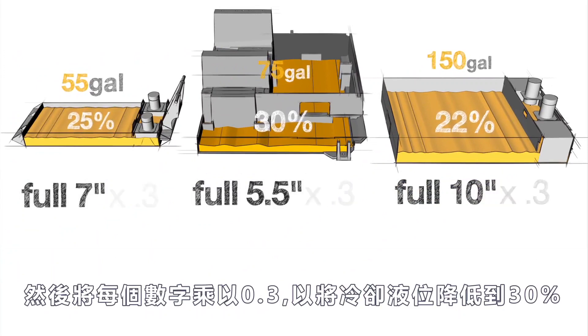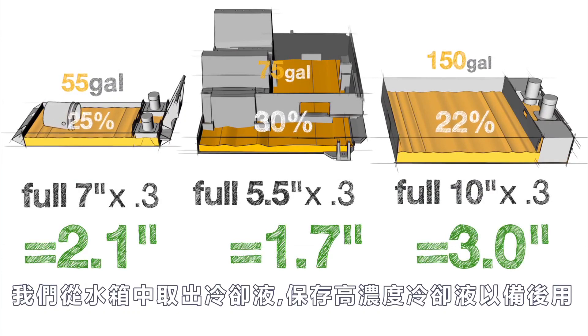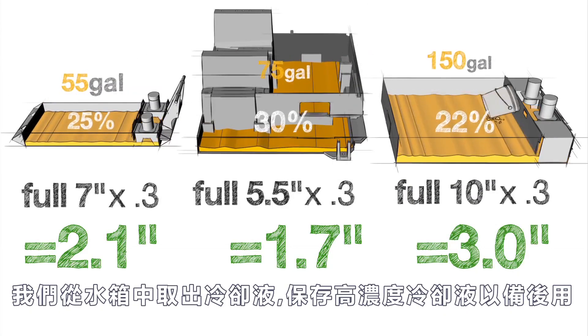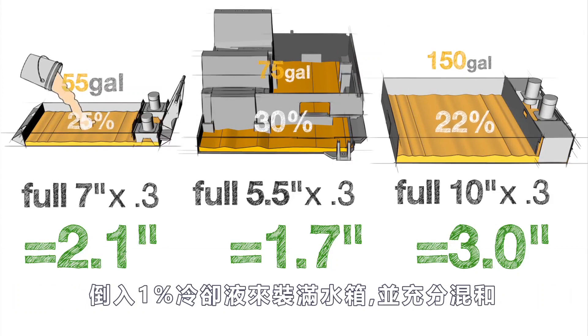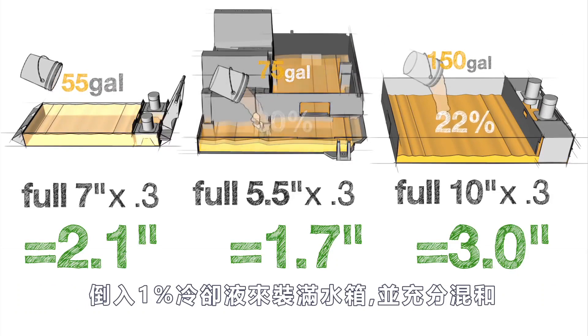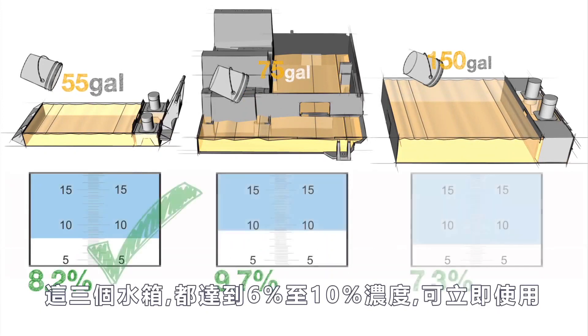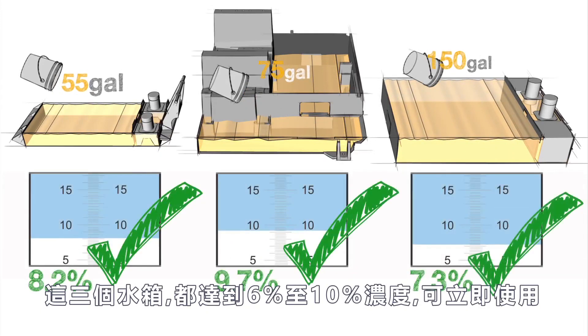Then we multiply each of these numbers by .3 to reduce the level of coolant down to 30 percent. Now we remove the coolant from the tanks — save the rich coolant for use later on. We add our 1 percent coolant mixture to fill each tank and mix it thoroughly. Here's what we find when we check the concentration with our refractometer: all three tanks have been returned to a coolant concentration between 6 and 10 percent and are ready for use.